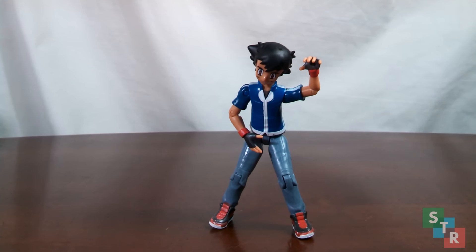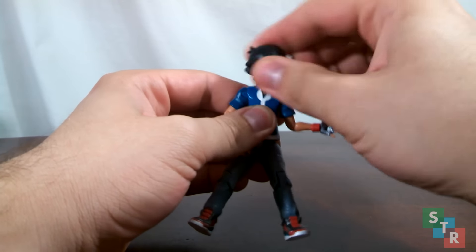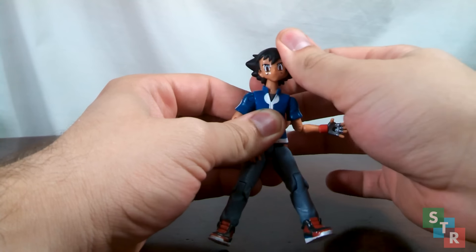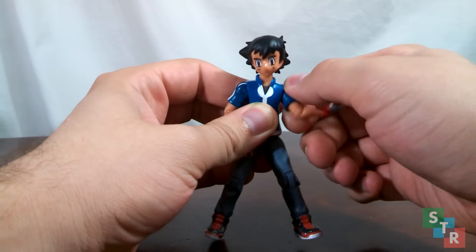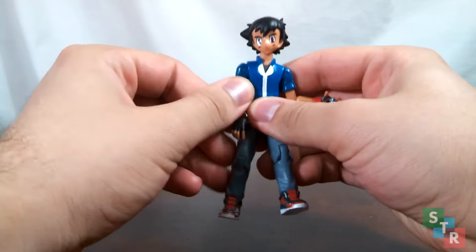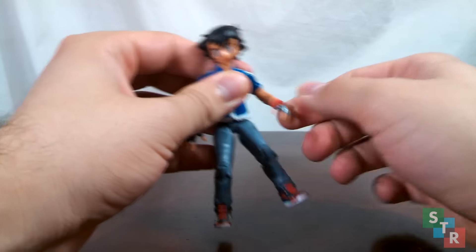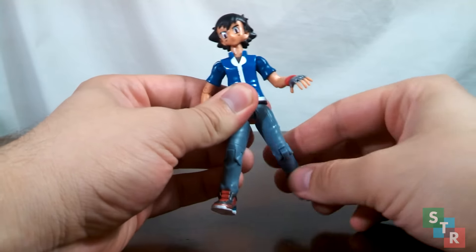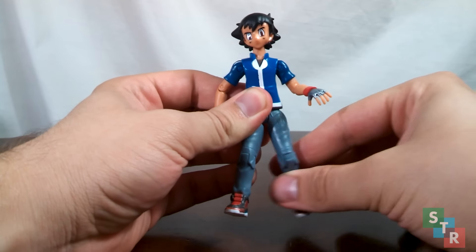For articulation, Ash is super, super simple. The head is attached to the neck on a ball joint, so you're going to be able to move his head around just like you'd normally expect — can't look too far up or down, but that's alright. Shoulders have a basic swivel-hinge combo; they spin around and bend so you can raise and lower his arms. We have bicep swivels and hinged elbows.